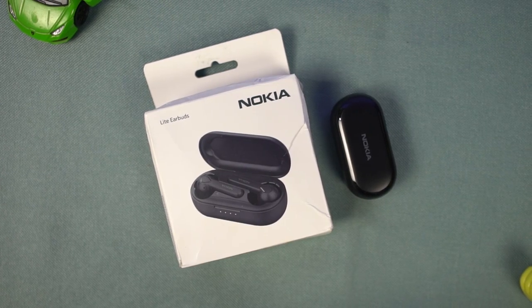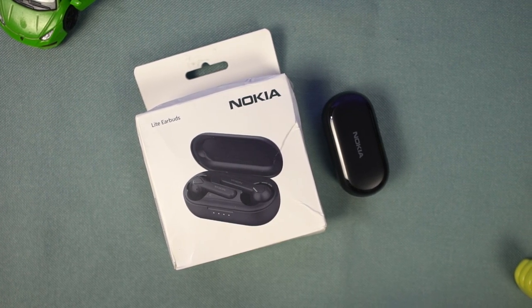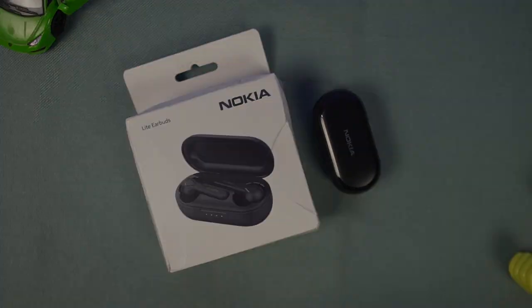What's up guys, this is Unknown from Creditech and in this video we are going to do an unboxing and review of Nokia Lite earbuds.